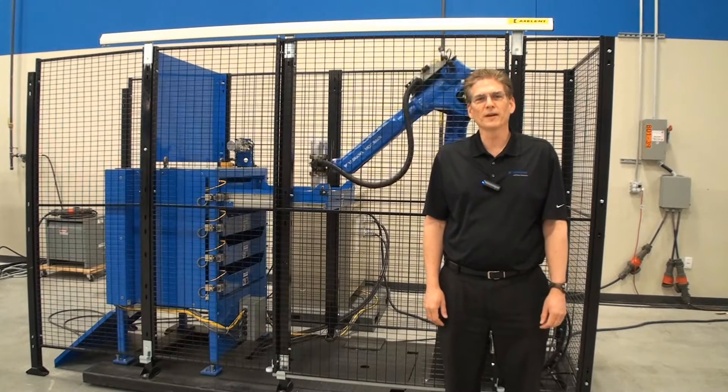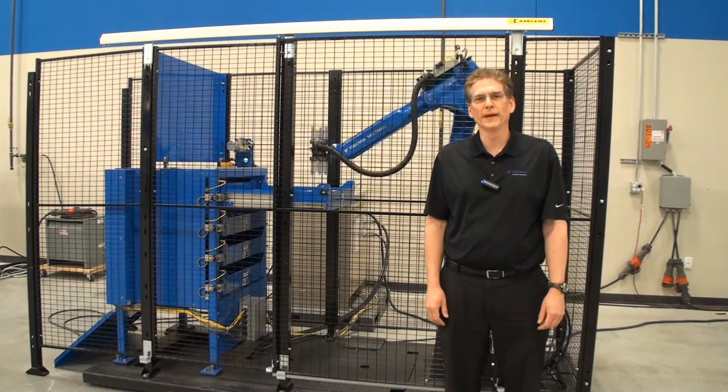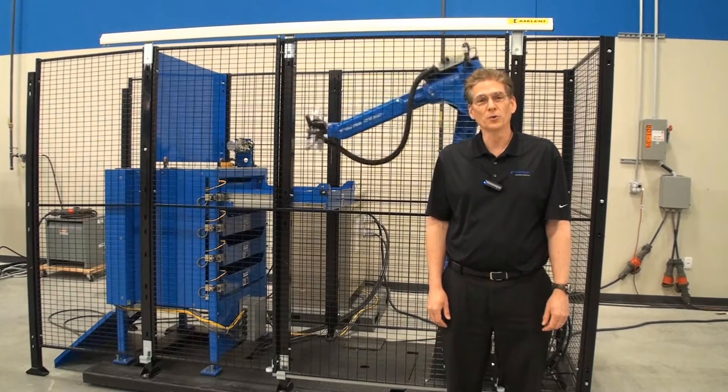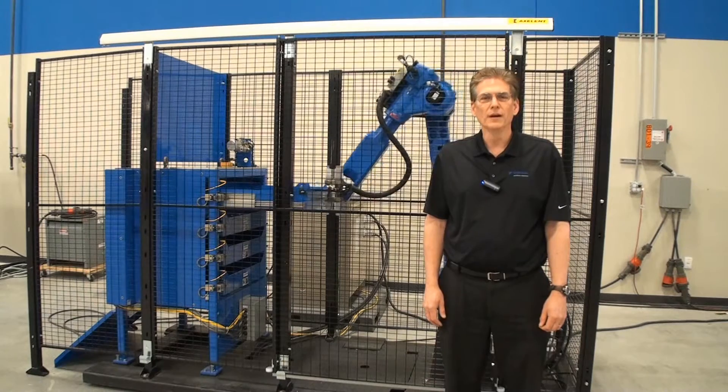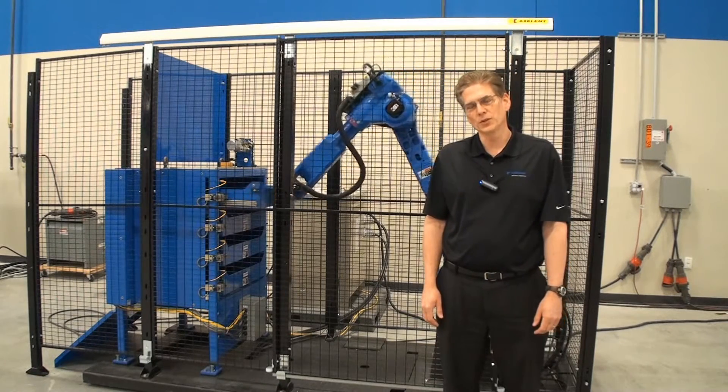Hi, I'm Tom Sippel, Product Marketing Manager for Yaskawa Motoman. Today I'd like to show you our LoadWorld. It's a pre-engineered, machine-tending solution that can be used with new or existing machines.